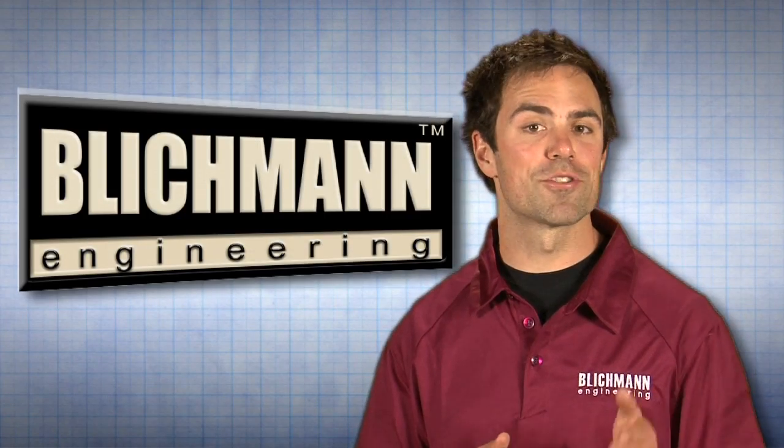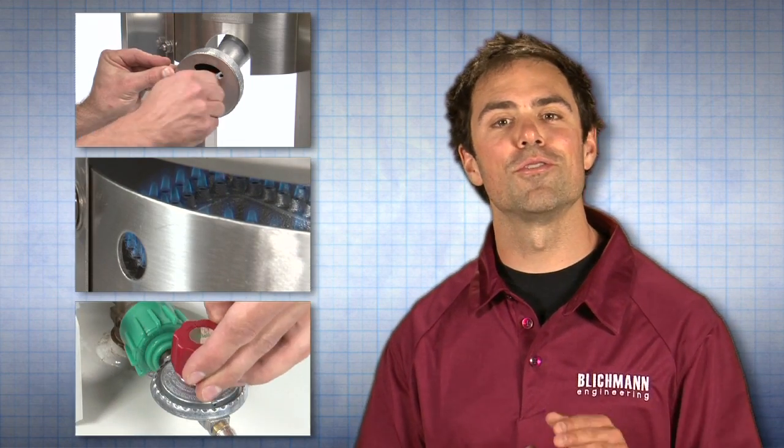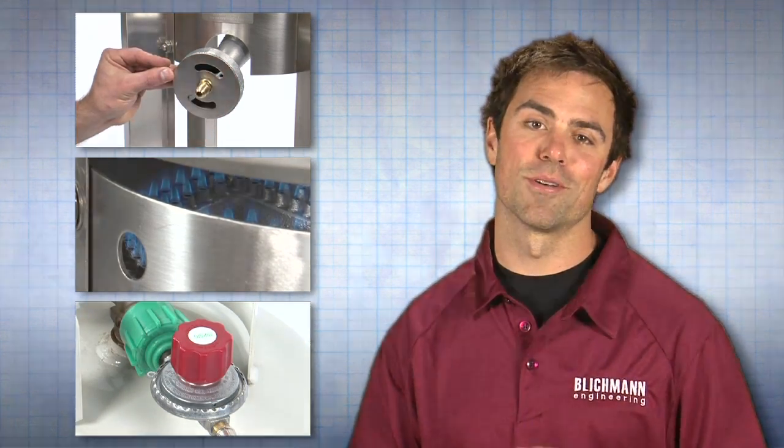In this video, I will show you how to assemble, light, and adjust your top-tier burner, ensuring you use minimal fuel while achieving incredibly short boil times.